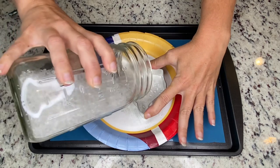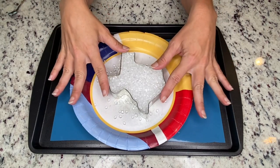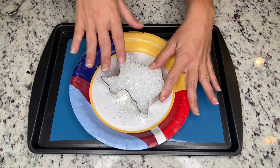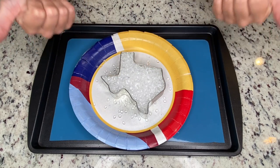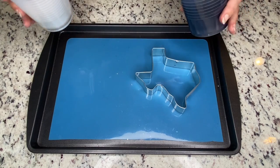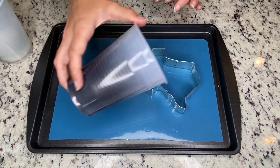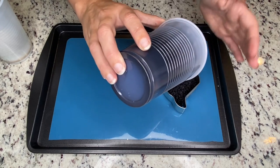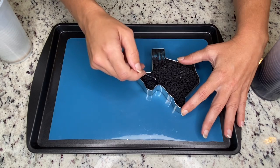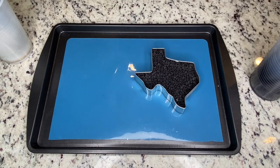Start this one like the others by filling the cutter all the way to the top with beads. This time I want to do something a little different — going for a very specific design — so I'm going to split the beads into two separate colors, using even amounts for both. Pour all of one color into the cutter and spread the beads out evenly.